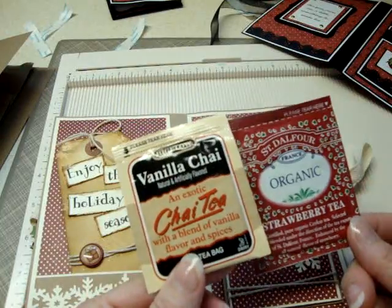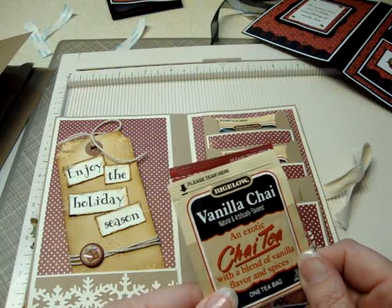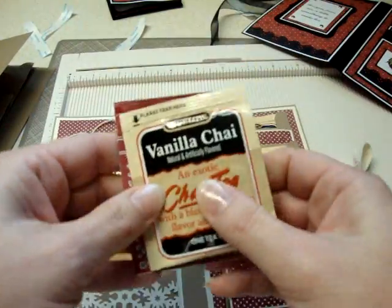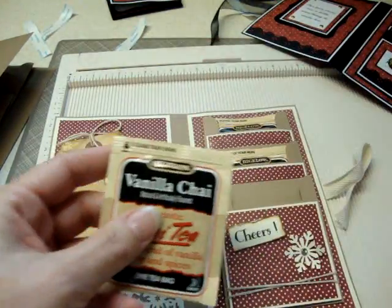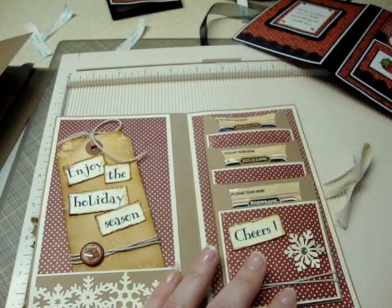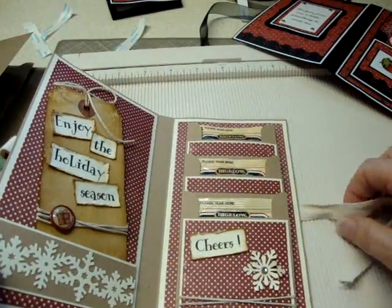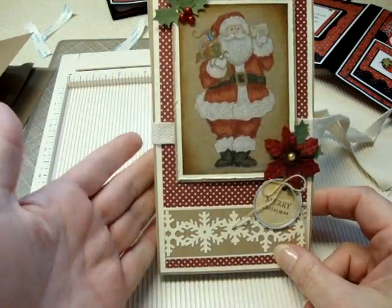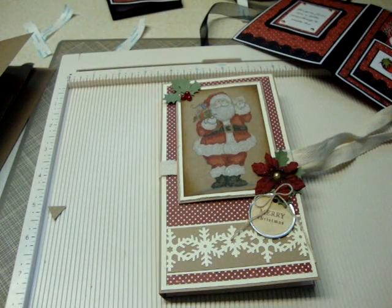You wouldn't have to do tea bags — you could do cocoa, or make your pockets a little poochier and put some of those yummy Ghirardelli chocolate squares in there. This is really open to lots of different uses. I just wanted to share it because I thought it was such a cute project and so easy, and we can always use something you can make multiples of when the holiday season is coming up. I hope you like it, I hope you give it a try, and I'll see you with the next project. Bye!